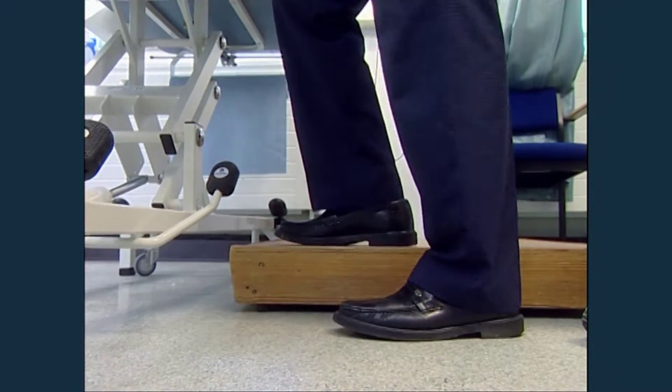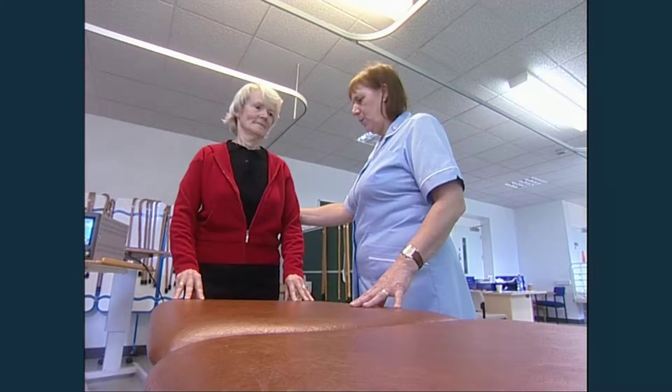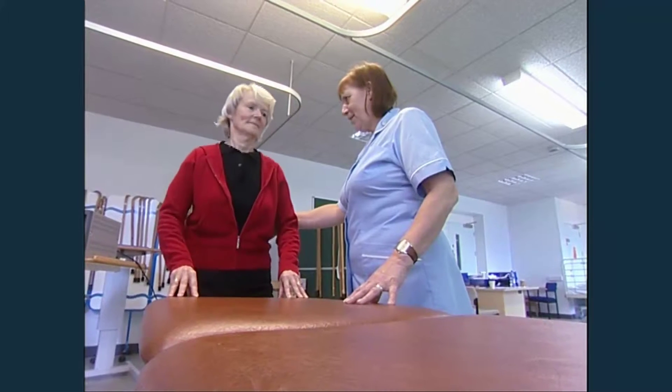During these sessions, your hip movement and strength will be assessed, helping you on the road to full recovery. You may also have appointments at six months, one year, and two years to allow your progress to be monitored.